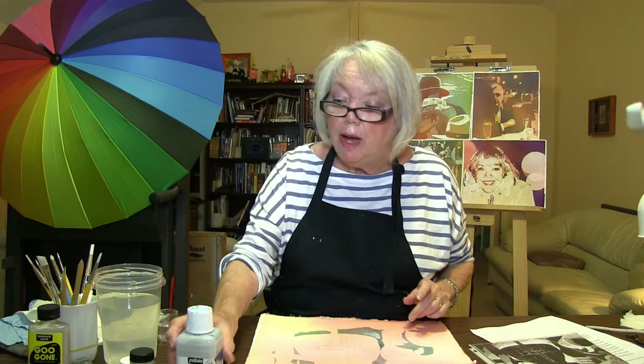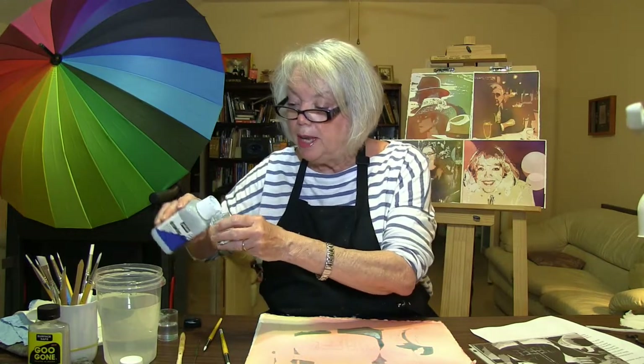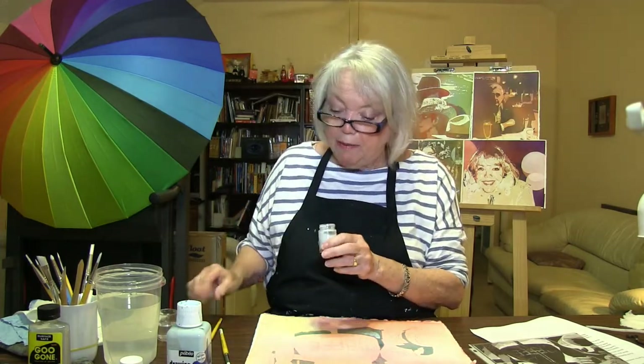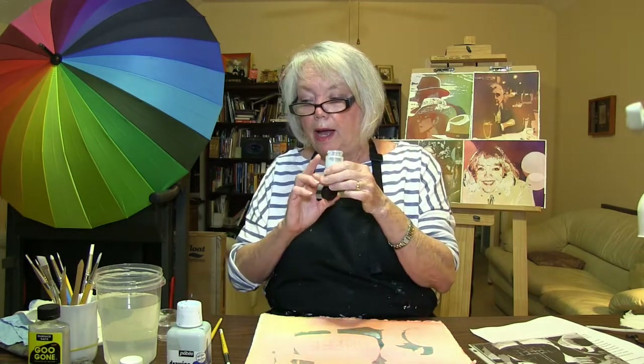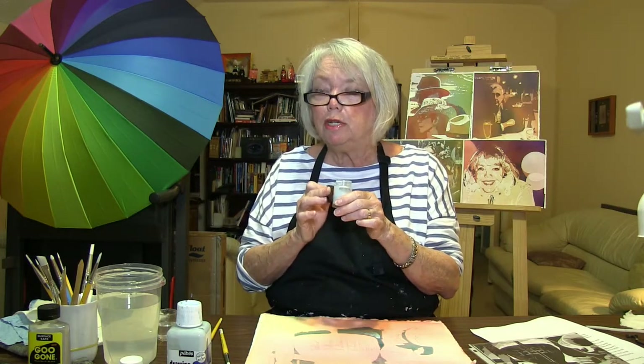I've got a good bit of masking left over, and we all are a little bit thrifty. I keep a small jar separate from my original masking — this is used masking, and it has the water and the soap in it that we just talked about. I pour it off into this. What I do with this is save it for large expanses where I'm going to have to use a lot of masking. And it goes without saying that I never pour this back into the bottle. This is kept separate and it's used in a different way — it's a little thinner, so you might want to use it in something that's going to take a lot of flow to it.